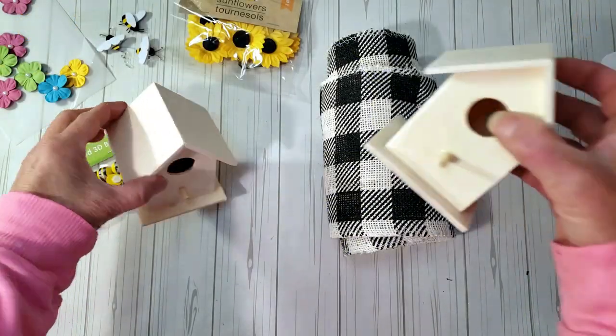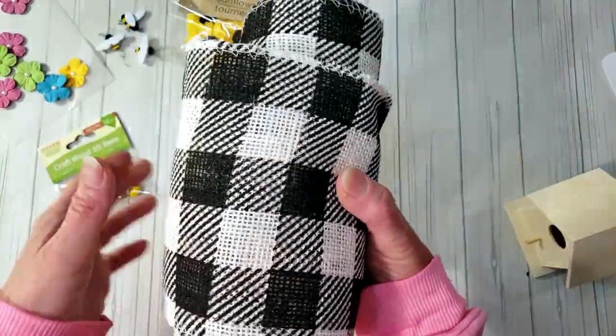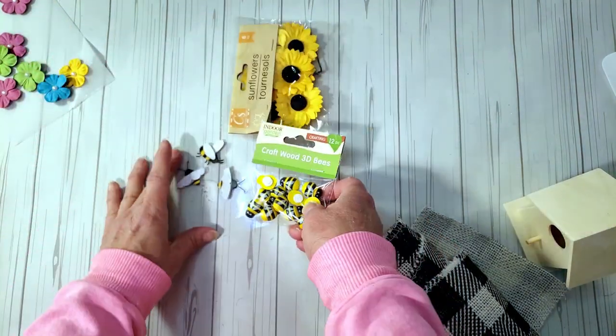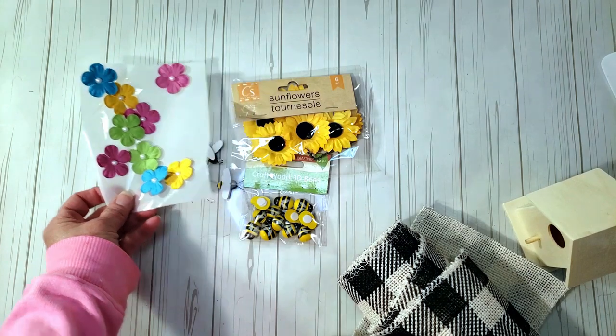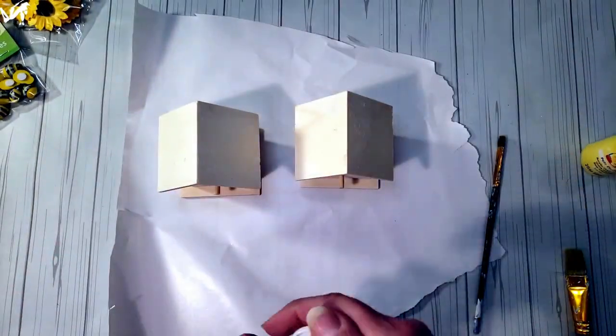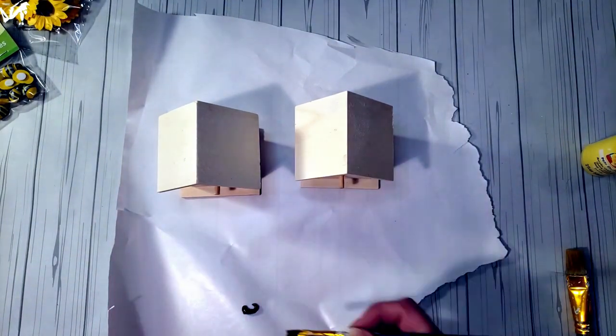For this DIY, I'm going to turn these cute little birdhouses into bee houses. I grabbed burlap from Hobby Lobby; bees and sunflowers from Dollar Tree; other bees from Hobby Lobby; and a mix from both stores. First, I'm painting the bottom bases and top trim with black chalkboard paint.